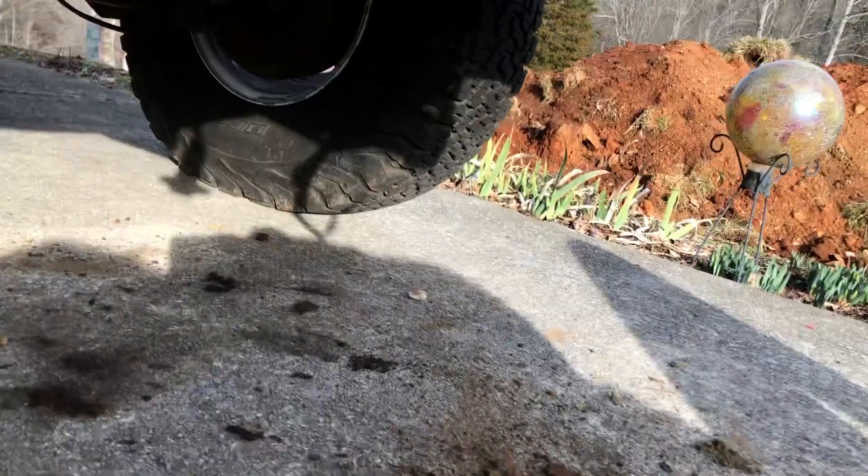I love the pile of dirt and gravel that falls out when I take the gas tank out. This truck has definitely had some fun.